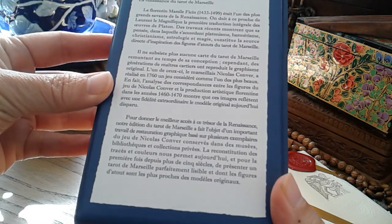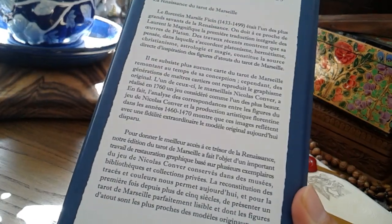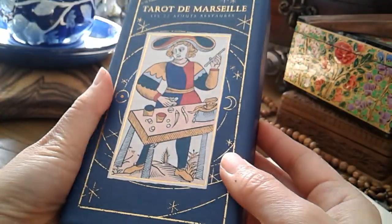Feel free to pause that and translate it from French to English. I hope that's helpful, and I'll talk to you again soon.